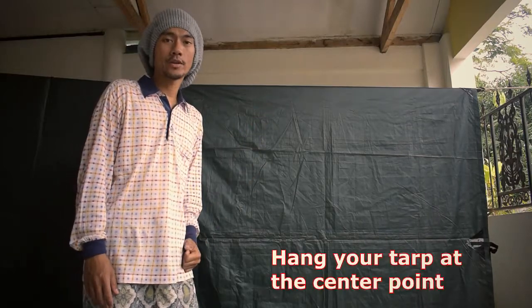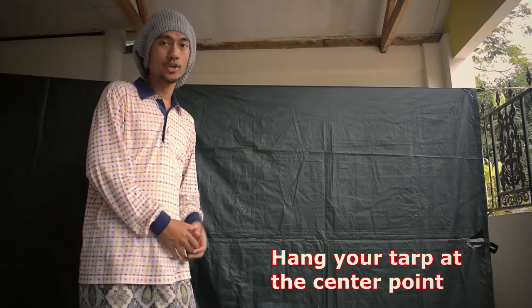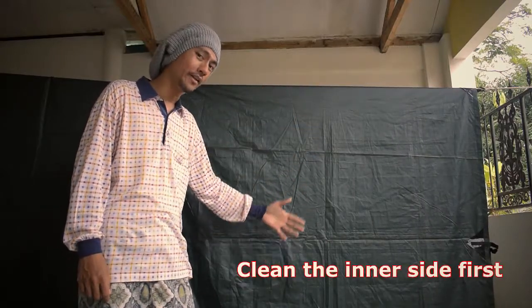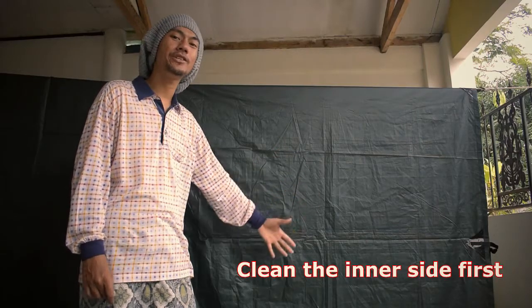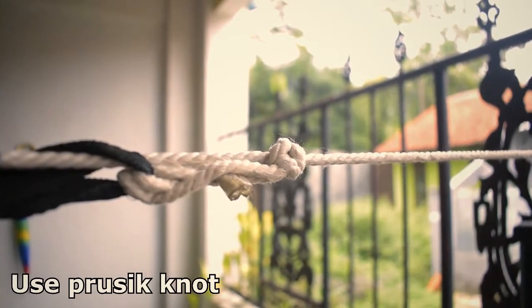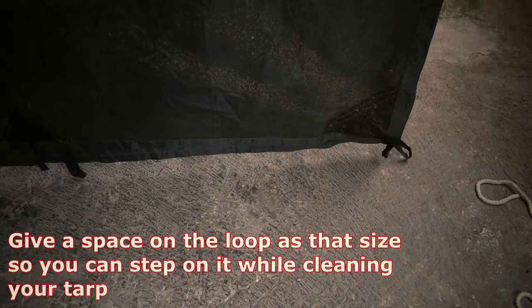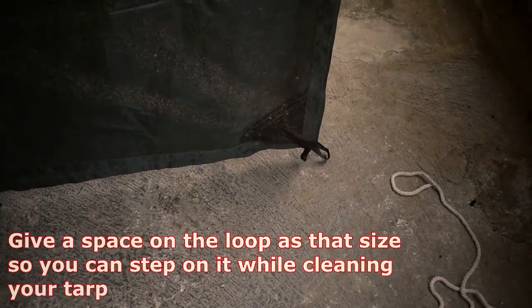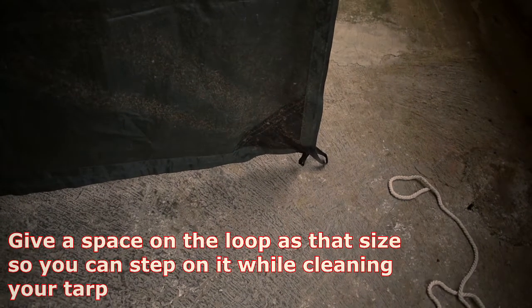As you can see behind me, you have to hang your tarp at a center point so you make it in half, and after that you flip it over. This is the inner side of the tarp — this is the place that you want to clean first. I use a prusik knot to tighten it up, and make sure you take this space like this, so the loop is touching the ground a little bit.